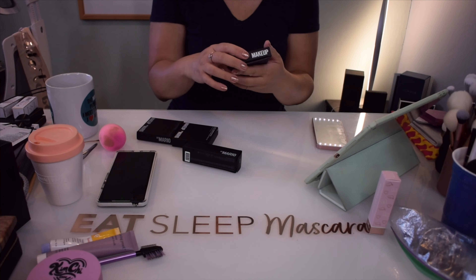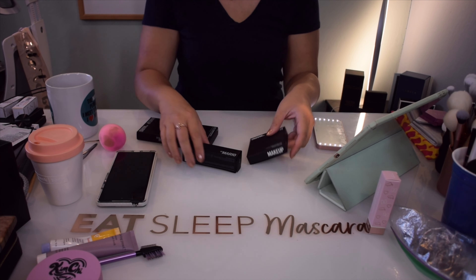I anticipate that all of these are going to be slightly different in the finish. I imagine the soft sculpt contouring stick is probably going to be a little more cool-toned just because it's a contour versus a bronzer. So I'll do the soft sculpt shaping stick and the bronzer on the right side of my face, and on the other side I'll do the two brand new products.